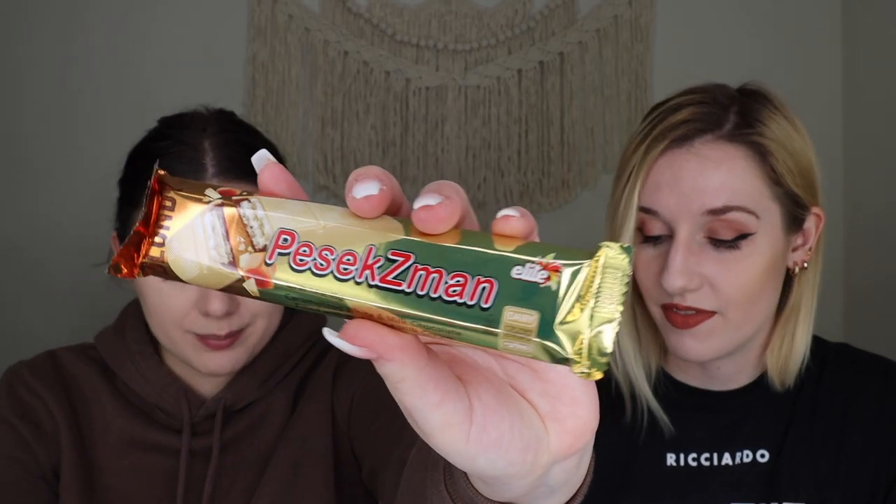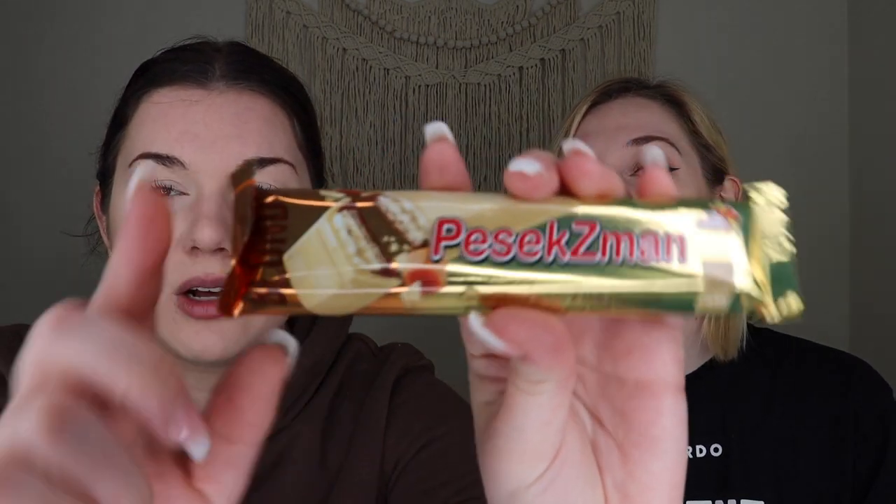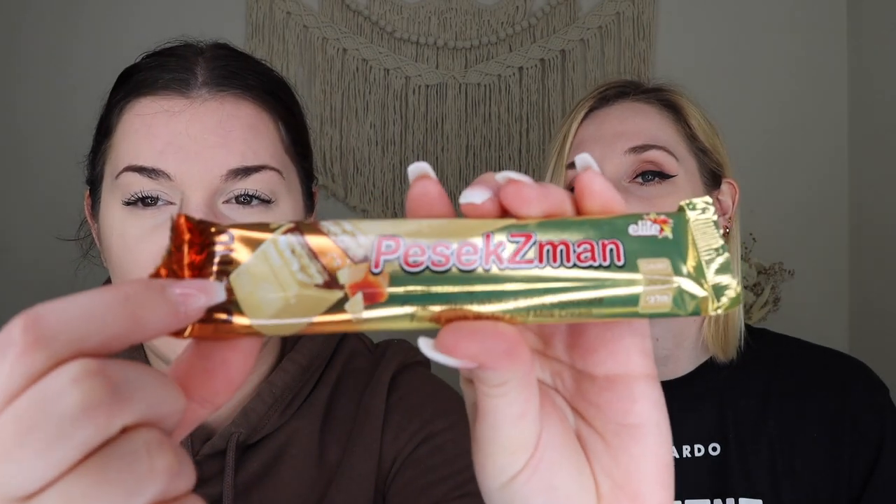Next up we have something by Pezek Zaman — milk and chocolate caramel wafer. I'm really excited to try this. I love caramel and I love white chocolate. It looks like there's milk chocolate on the bottom and then it has a caramel wafer and white chocolate over it. You can't go wrong. Let's try it out.